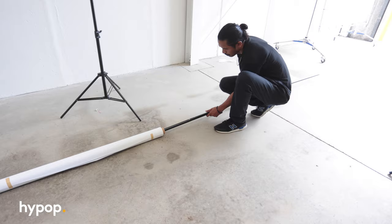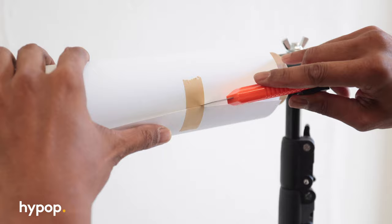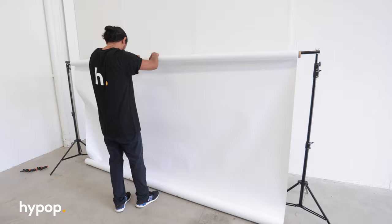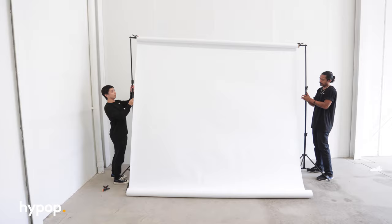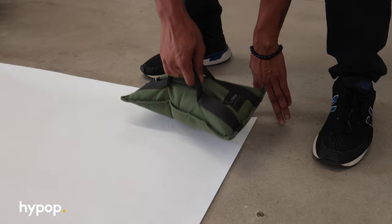Whatever backdrop stand you end up using, if you have the space, make sure to roll out the amount of paper you will need for your shoot before raising your uprights — this will save you a headache and a ladder climb. If you're doing this by yourself, raise the bar first and then pull down the paper roll. Don't forget to secure the backdrop with a spring clamp or two, or else it will continue to unravel. Make it a habit to attach the clamps to your crossbar before you unravel the seamless. To hold down the paper end, you can use tape, sandbags, or anything heavy. Just make sure you secure the ends to avoid trip hazards.